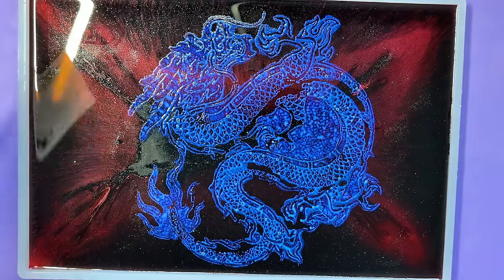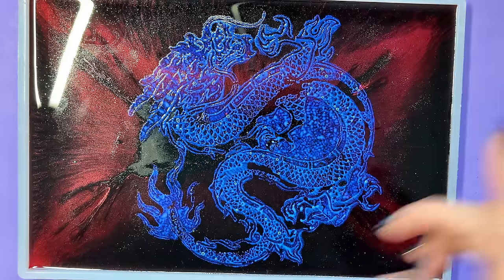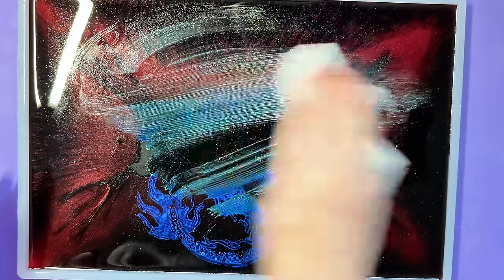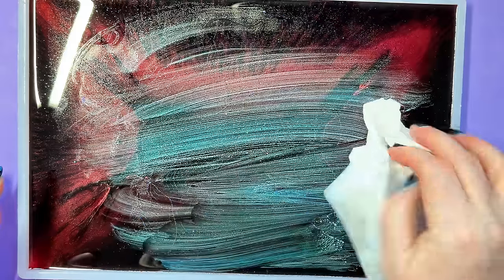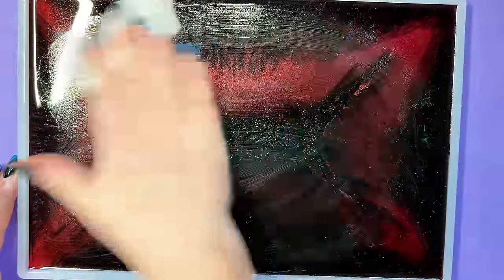I'm going to peel the stencil off now. Little revelation — this size is water-based! I think I may have taken that off too soon because I think that's going to blur. Tell you what, let's go again. As I've discovered it's water-based, this tells me we can just go again — we can wash it off and redo it.